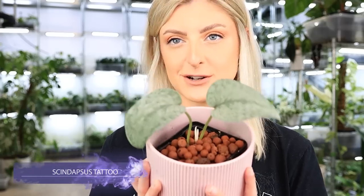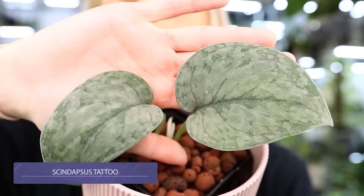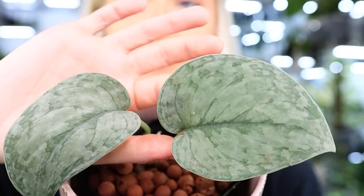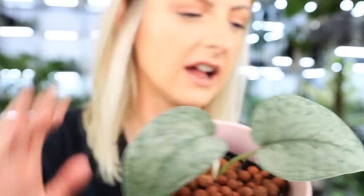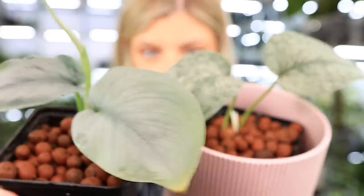This is Skindapsus Tattoo, I do believe. I'm going to waste no time and get straight in with it. The difference from this to another regular Silver, Old Platinum, or any other kind of Skindapsus that is silver, is this really weird — sometimes it almost looks like a checker mark pattern from a distance. It's just got this really weird brickwork, blocky kind of pattern on it, and that's kind of what makes it different from everything else. I wonder if I've got a Platinum to show you alongside it, just so you can actually see the difference.